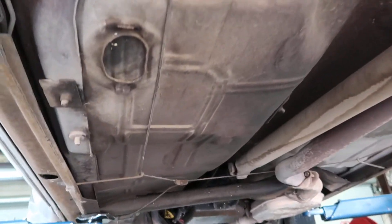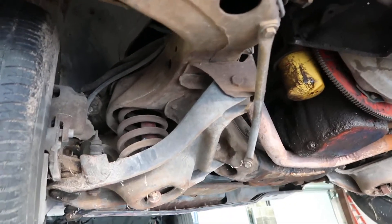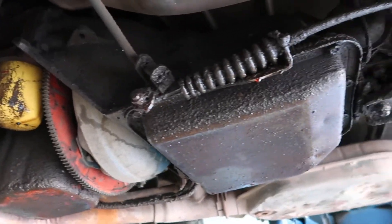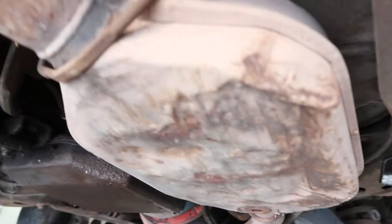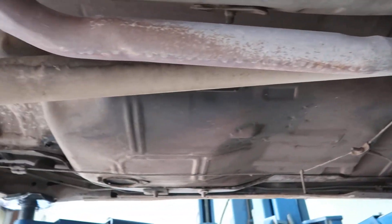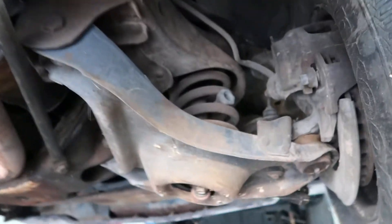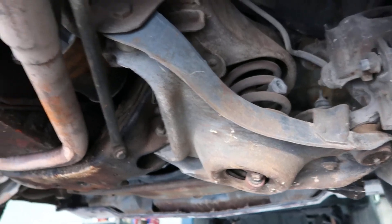It's a very solid '74 El Camino, 400 four barrel. The original cat still on it. Pretty sure the mileage is original on this thing. No rust in the rockers — nice little spacers done back in the 80s, pretty typical.